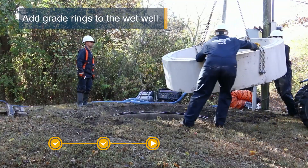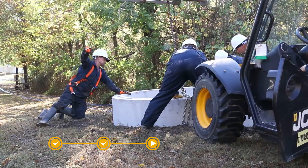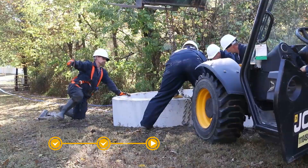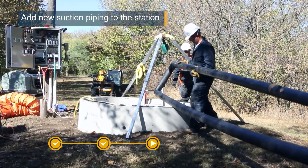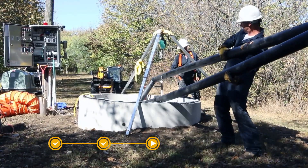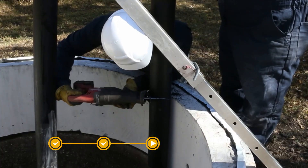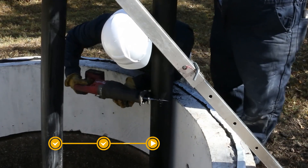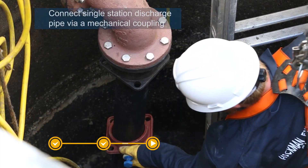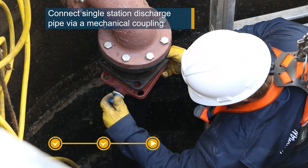Grade rings are installed as required to set the new station to the proper elevation. New suction piping is placed in the wet well and cut to proper length. This piping will be connected to the bottom of the new pump station when it has been set on top of the wet well. The single station discharge is connected with a mechanical coupling.